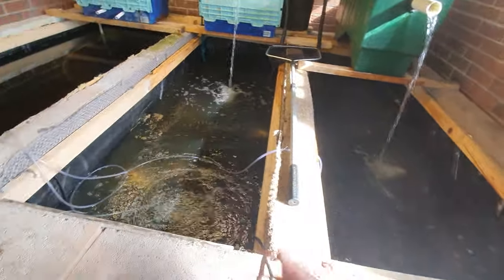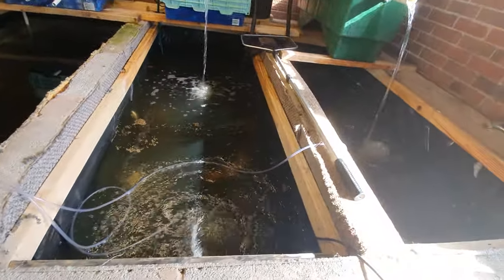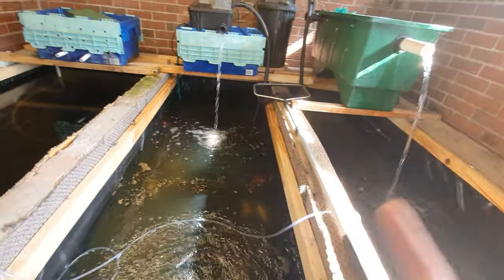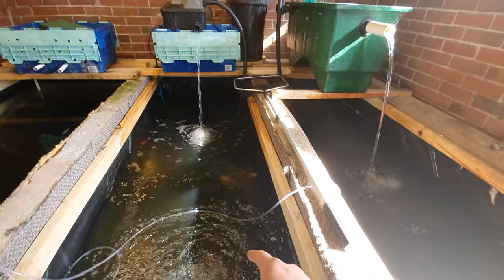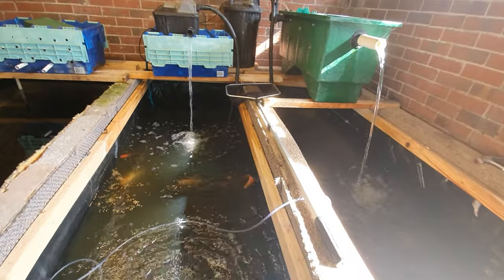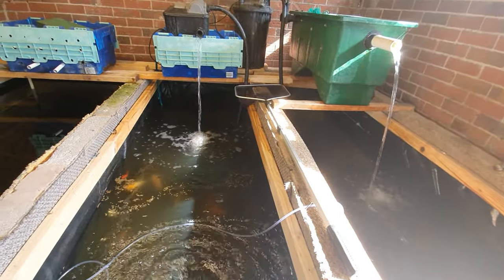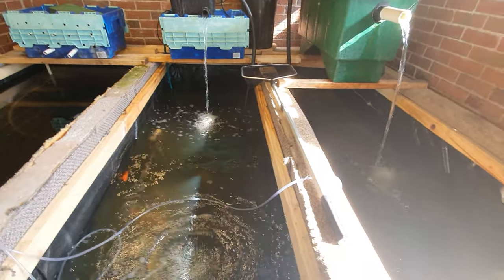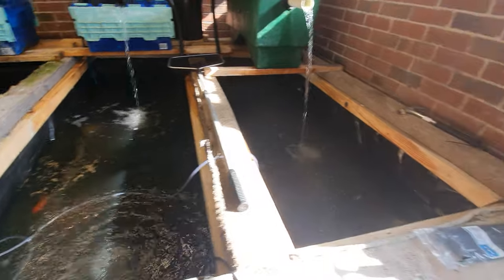I also know that I'm overstocked and pounding the food in, but my filtration is absolutely fine. I'm actually filtering this water over four times an hour — the typical target is between one and a half to two times an hour, which is what you want to be aiming for.